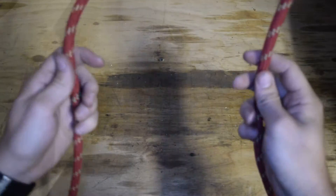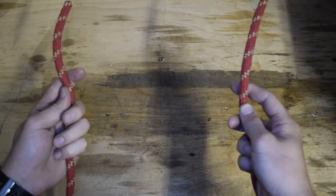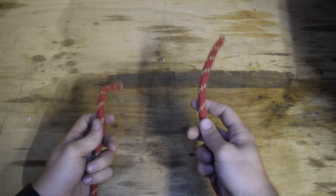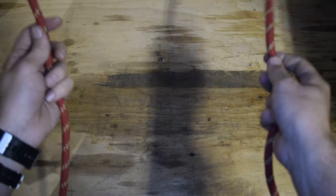We're going to work on the square knot with the safety. We'll start with the square knot. This is a bend, so it's going to take two ropes and put them together.